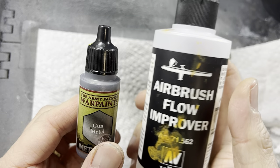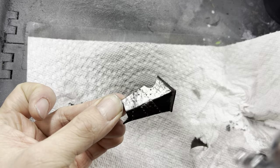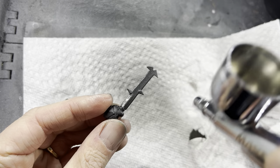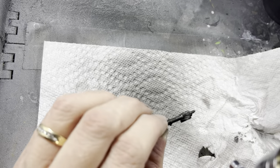Next I zenithal highlight the silver parts by adding gunmetal into flow improver 50/50 and mixing them up. I shoot this mixture out of my airbrush onto parts like the shield, the various weapons, the breastplate, and also the shoulder pads of the troll.